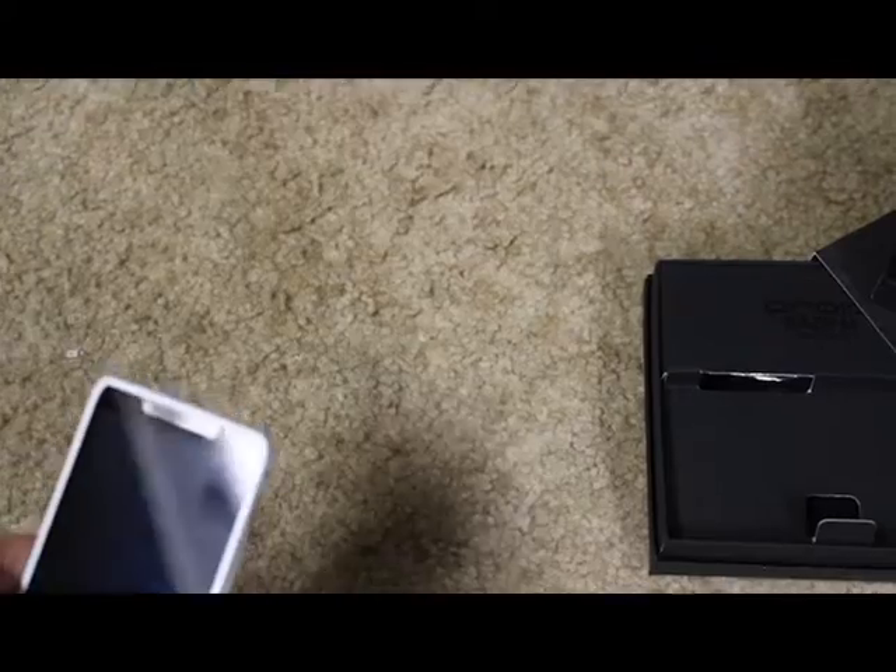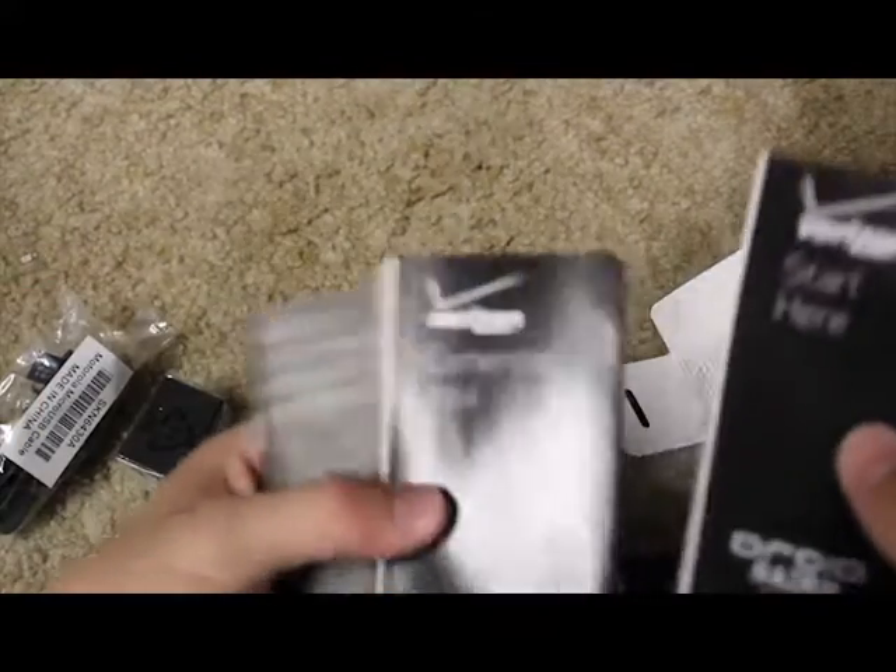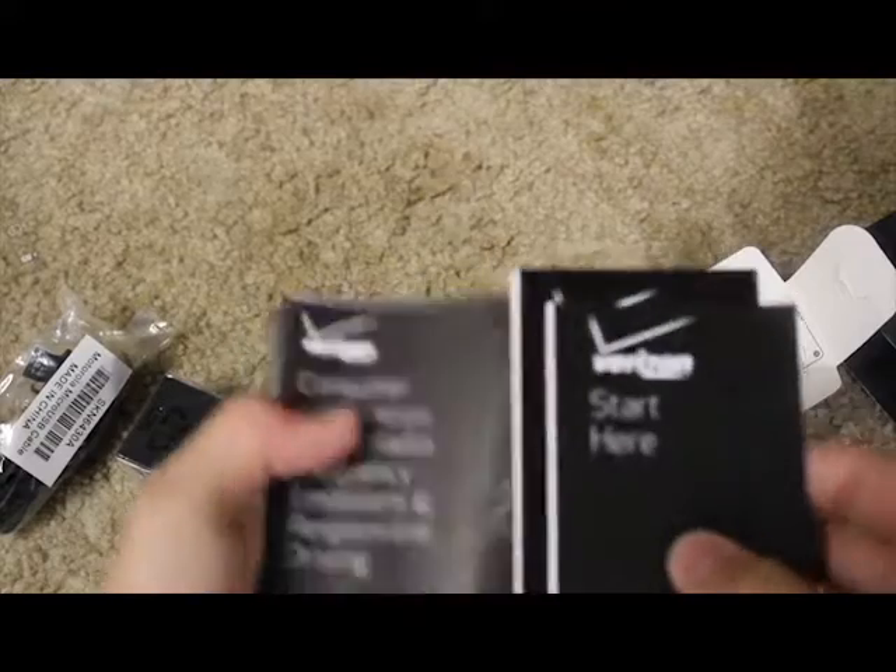It runs Android. I'm just going to take off the plastic wrap here. Alright, so now I'm going to show you what came in the box. Obviously we have the phone. We have this, which I'm not sure what this is — actually this is one of the card slot plugs. It comes with the charger and charging block.